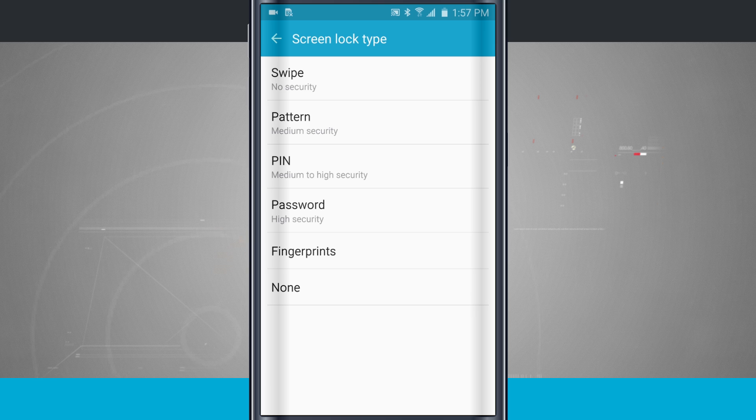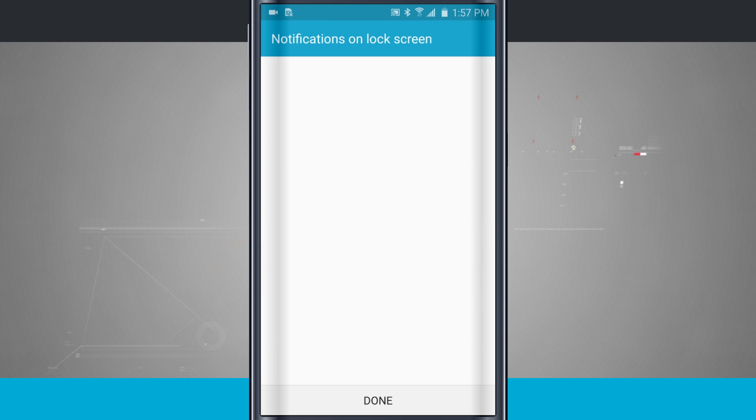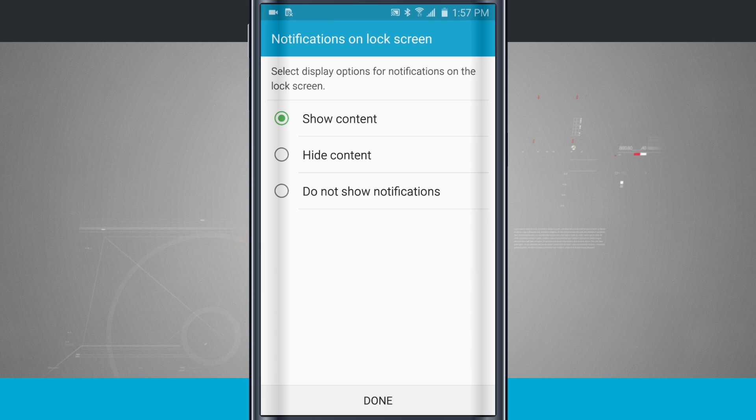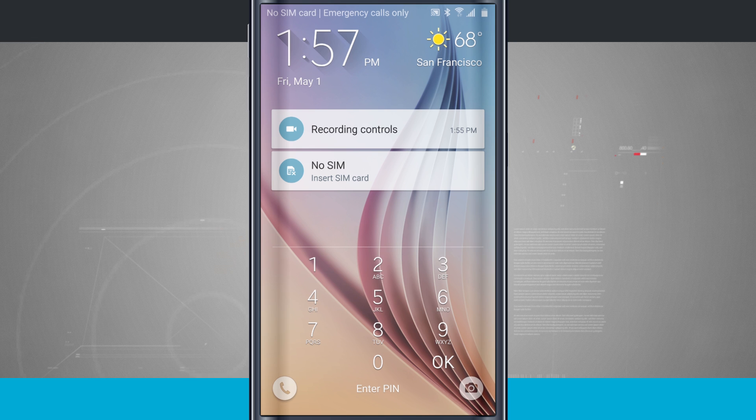I can also choose a pin. Whenever I try to unlock my device, it's going to ask me to display this pin. Notice that whenever I set up an actual password for my lock screen, it's always going to ask me about my notifications. So now if I lock my device, I have to enter in that pin that I just set up.